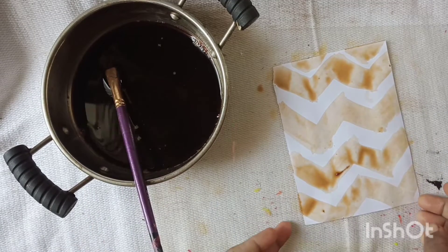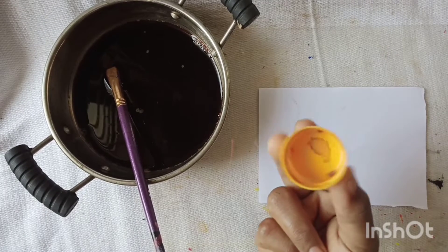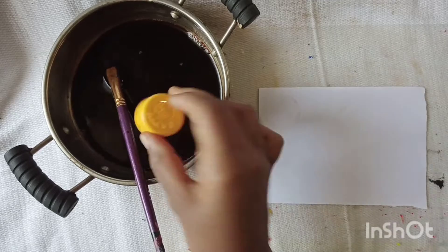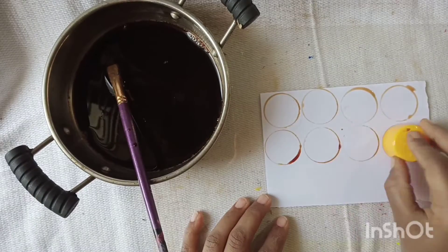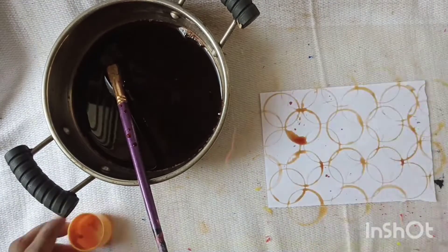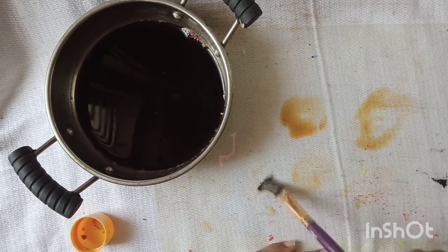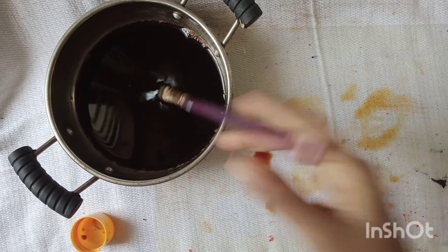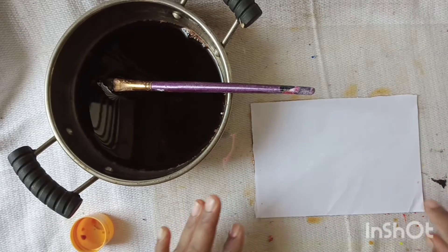I will try it. This is the sauce and I will dip it in the sauce. This is the glass paper — I'll put this paper in place on top.